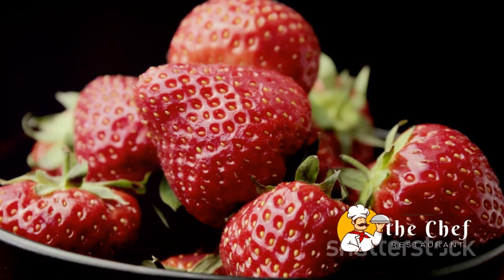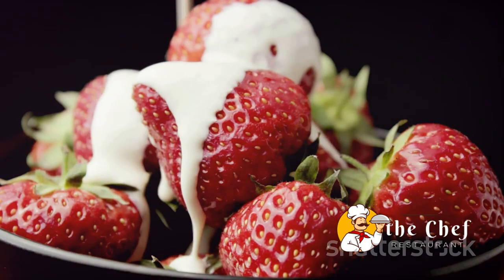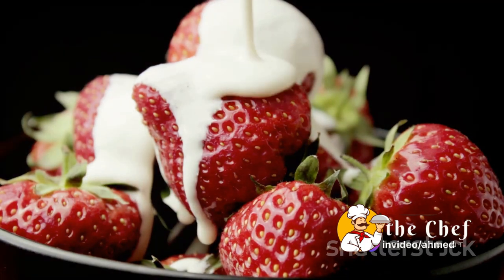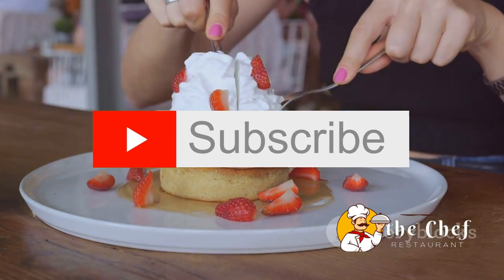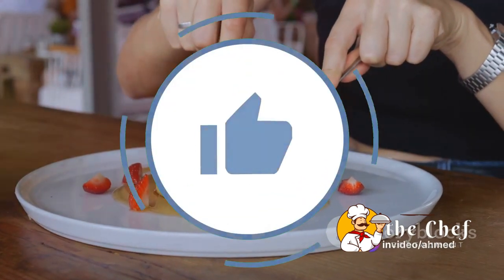Next, we're going to take our freshly whipped cream. This isn't just any cream — it's rich, luscious, and has a hint of vanilla. Let's add a dollop on top of the strawberries. The cream will act as a delightful contrast to the tangy strawberries and the buttery shortcake. Now it's time to put our shortcake hats on. Gently place the top half of each shortcake over the cream, and just like that, we've got a lovely little sandwich of sweetness.